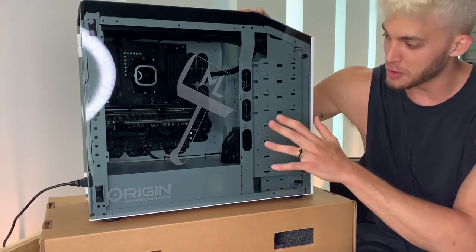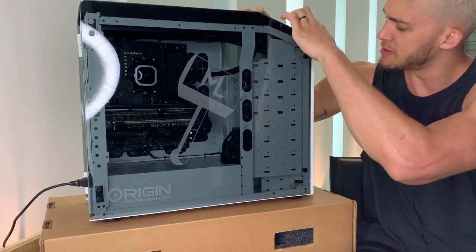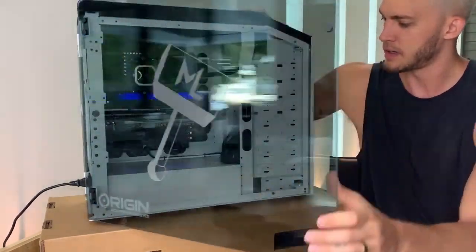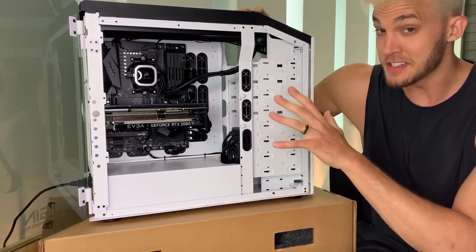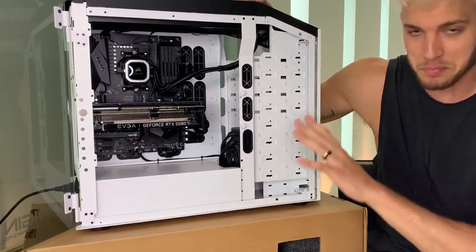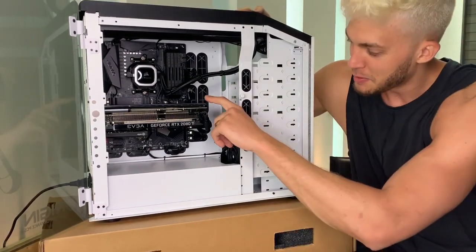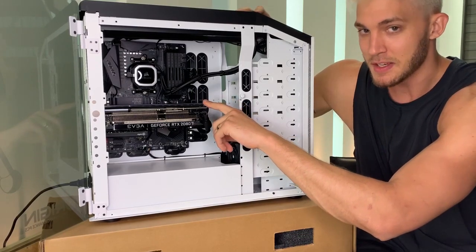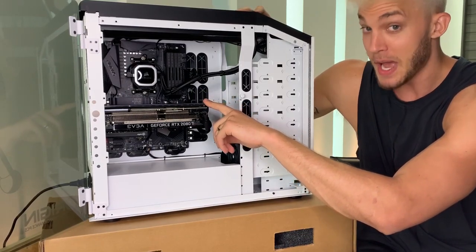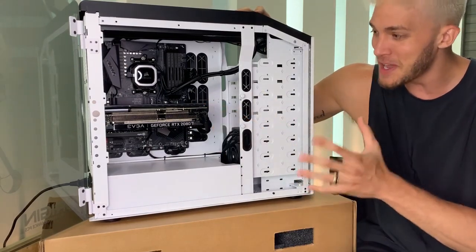Number one, as we already talked about, closer view of the custom laser etched hammer logo. If I pop this door open, I love the white on white — I wanted to go unique with that. The lighting system that you guys are about to witness is beautiful, it's unbelievable. But in just a little bit I'm going to give you a closer look at this. This is a Miami Heat Miami Vice basketball court GPU cover. This thing is just so amazing.